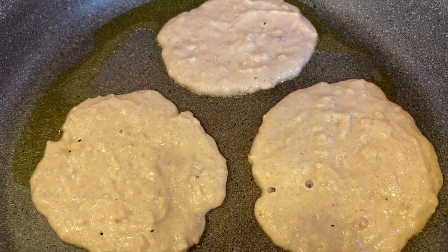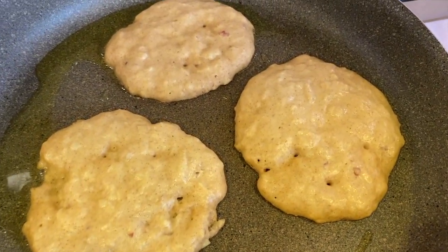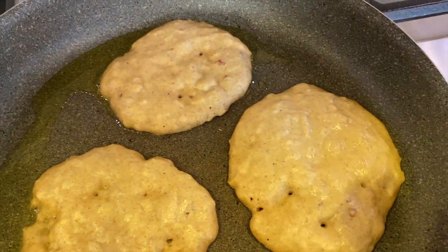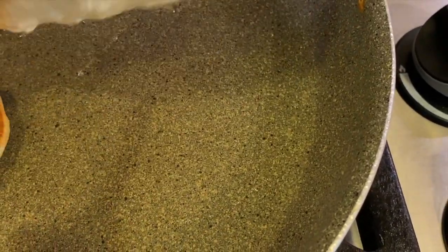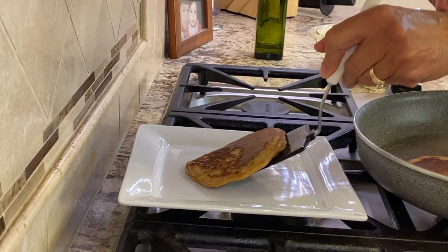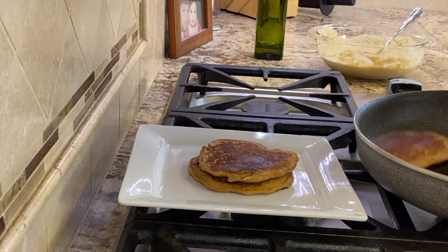We're going to let these cook a little bit and then you're going to notice little bubbles working their way up to the top. Once it gets a little dry looking, you know it's time to flip it over. Then we'll cook these on the second side until they're nice and golden brown. I'm going to place these on a plate behind the pan where it's nice and warm and cook up another batch.